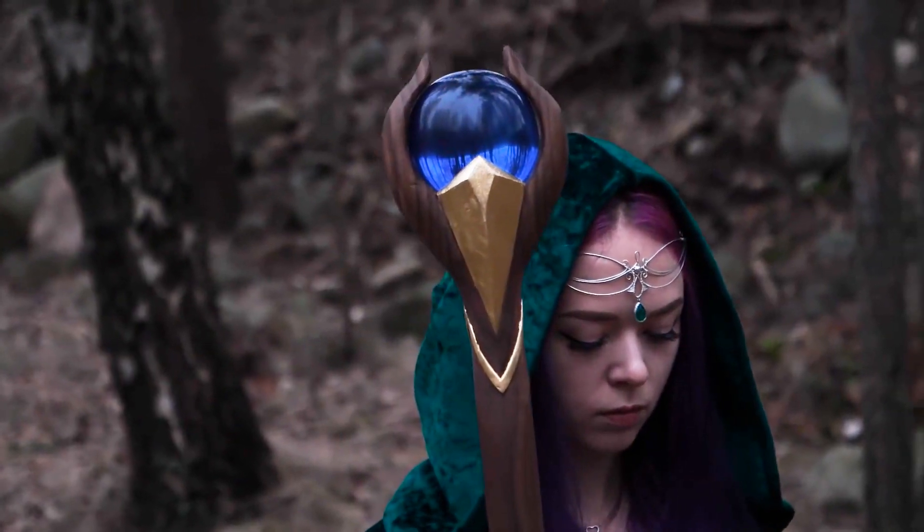Hello again and welcome to Maker Update. I'm Sophie Wong and I'm so excited to be here sharing some projects, some tips, some tools, and just things that are inspiring me this week. I'm in the middle of a big costume project — doing some sewing, some sculpting, some laser cutting, and lots of hot gluing.